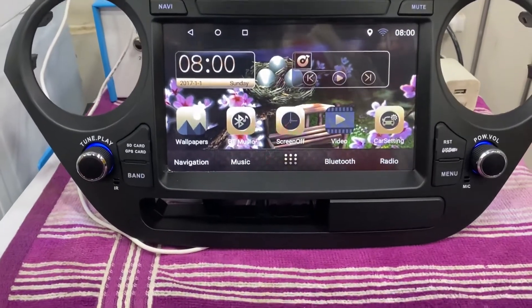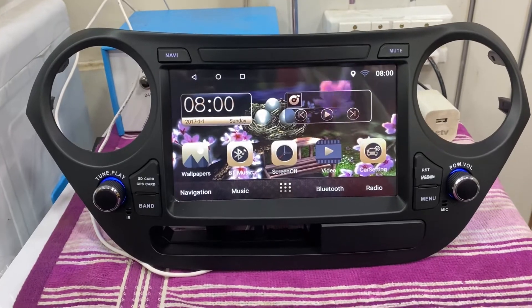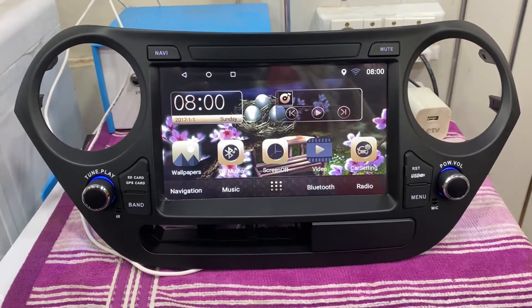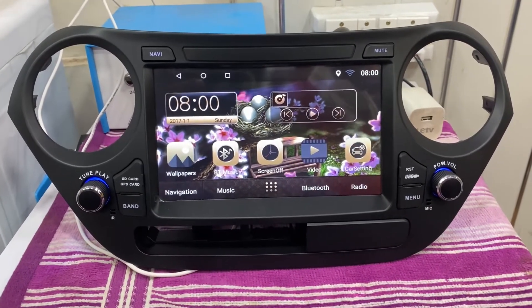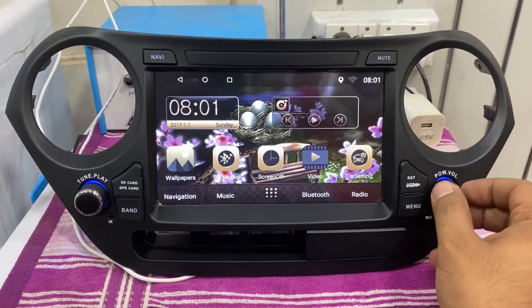Good morning friends, this is our OEM Android stereo for Grand i10 or Accent — both cars can be fitted with this. This is not a normal stereo; there is a volume button.